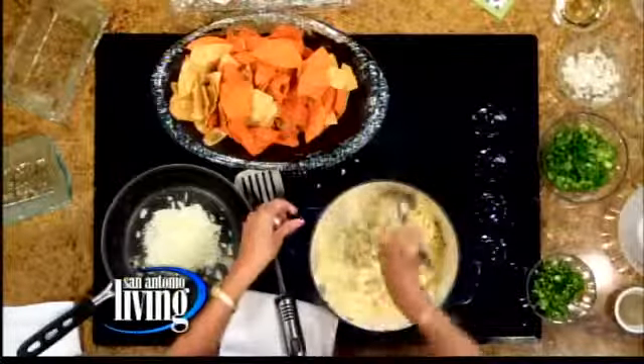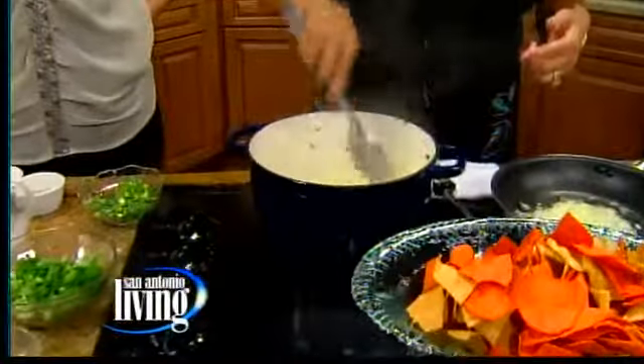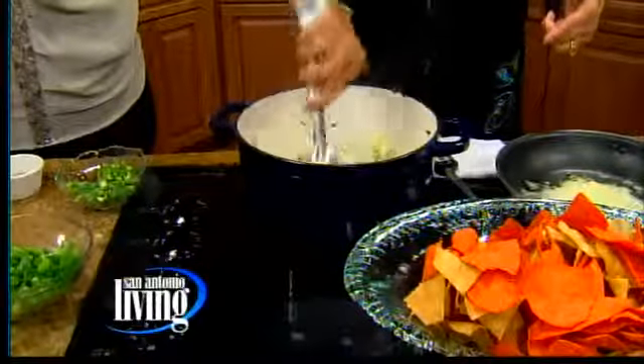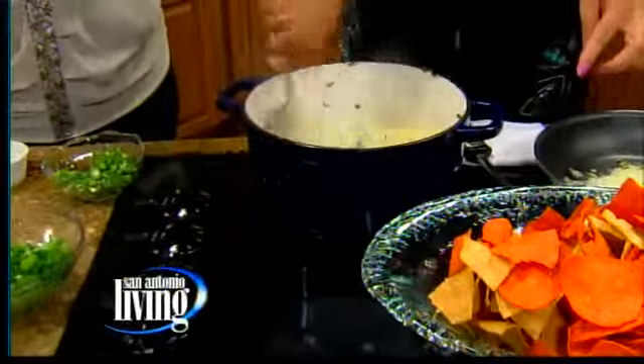So you're doing this on the stovetop? That's right, in like a Dutch oven kind of thing. Yes, I love this Dutch oven — I use it all the time. So we want the cheese to start melting. You can cube the cheese or you can grate it. Of course, when you grate it, it tends to melt much quicker.